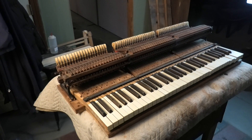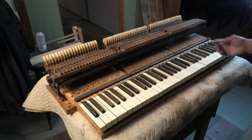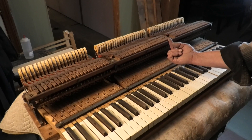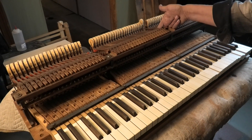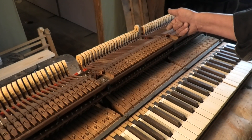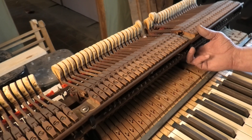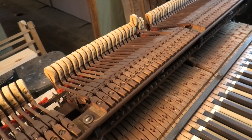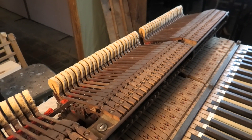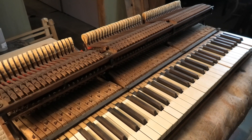Most of these little short compass pianos, especially the grands, only have a single escapement action — essentially just a stick on the bottom of the key that flicks the hammer up out of the way. This one has the repetition, the reloading mechanism, so that the piano can be played quickly without the need to raise the key so high. So it is a real action.